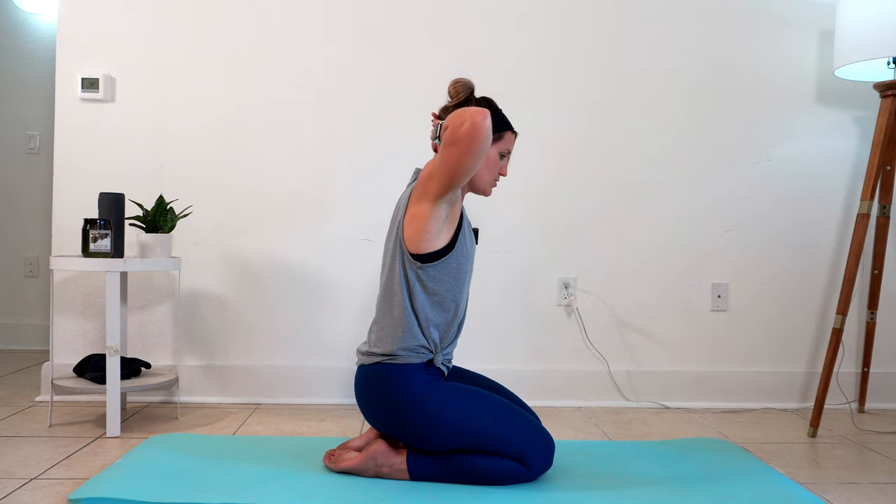Coming back to a neutral seated position, we're going to take our hands back and clasp them behind your low back. When you get there, pull your shoulders up, down, and back. If you can get that extra depth by taking your hands further towards your feet, do that.